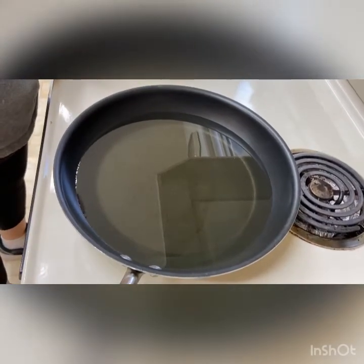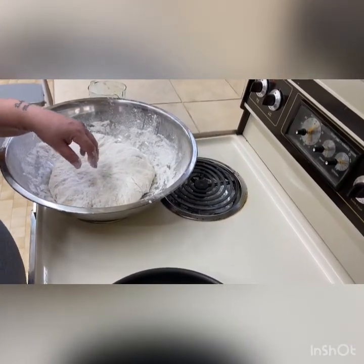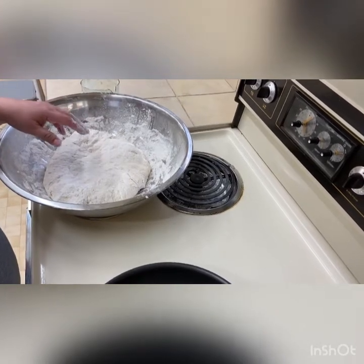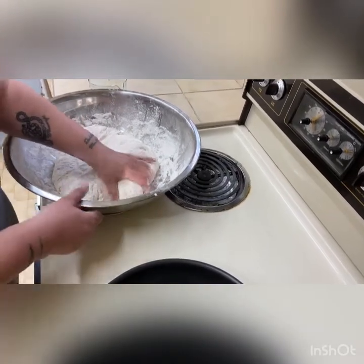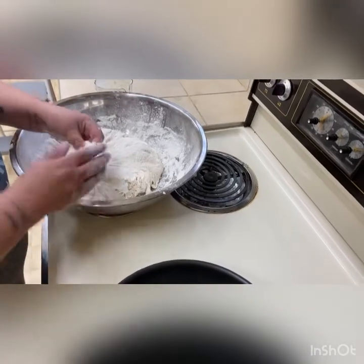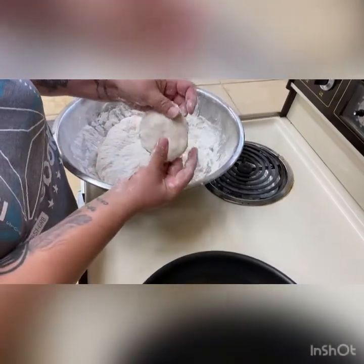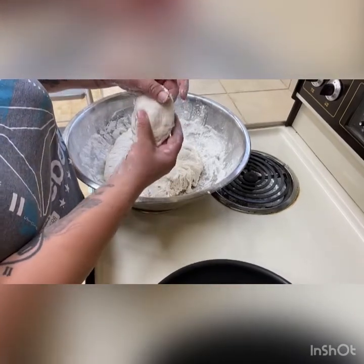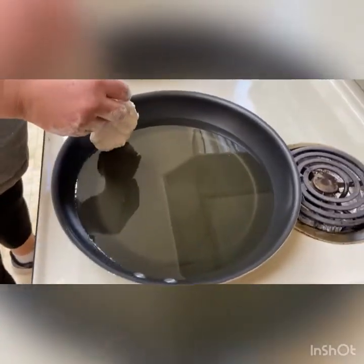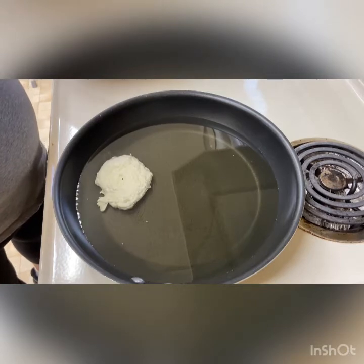You should have a container ready for the fry bread when it's cooked — either a tray or a baking sheet with napkins so it soaks up the grease. Also have tongs to take out the fry bread. For the tester, you take a chunk of dough, spread it out, put a hole in the middle, and drop it in the grease to see if it will take it. If the grease isn't warm enough, the fry bread will take longer to cook.